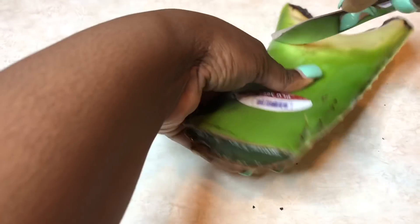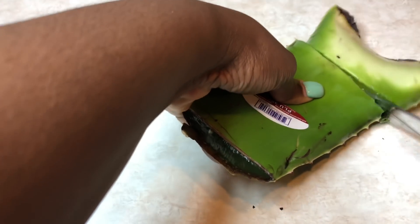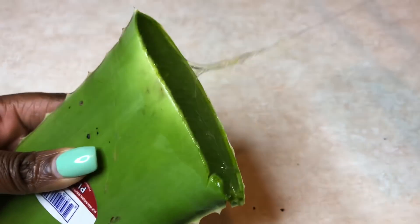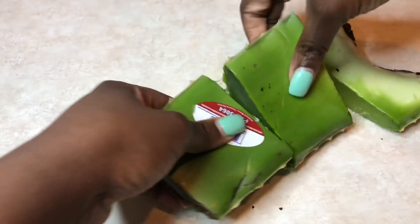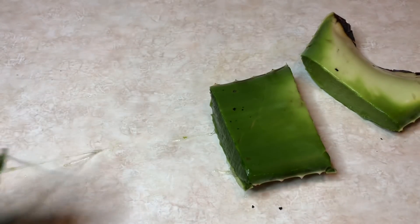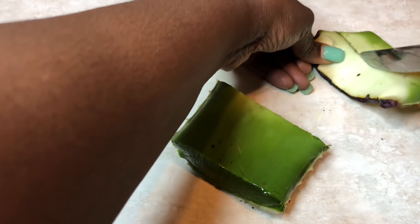You're going to want to grab an aloe leaf plant, or leaf as they call it, as you see here. You can get it from a local grocery store such as Whole Foods — in my area we have it at ShopRite, Stop & Shop. You're also going to want some authentic Jamaican black castor oil and a couple of other products I'll show you.